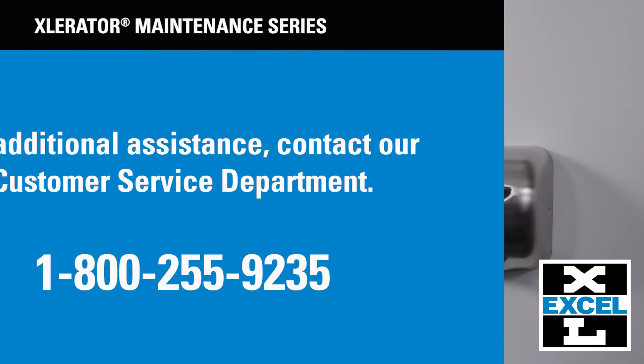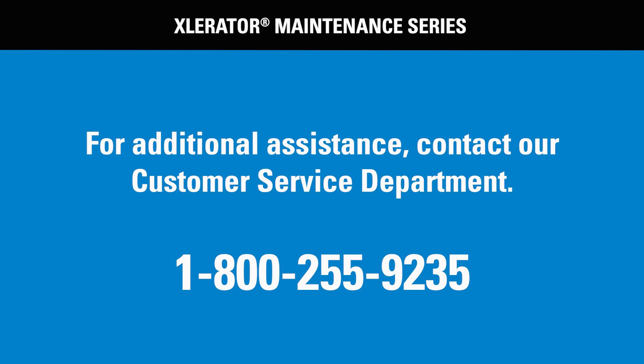Thank you for your interest. And if this video still leaves you with questions, please call our customer service department at AccelDryer at 800-255-9235.